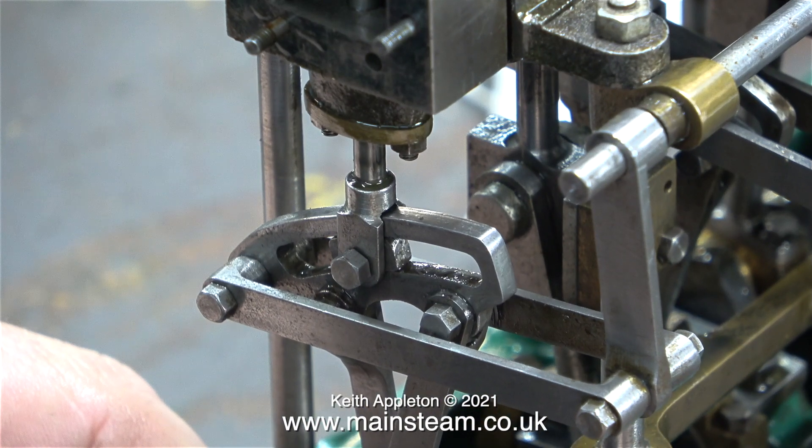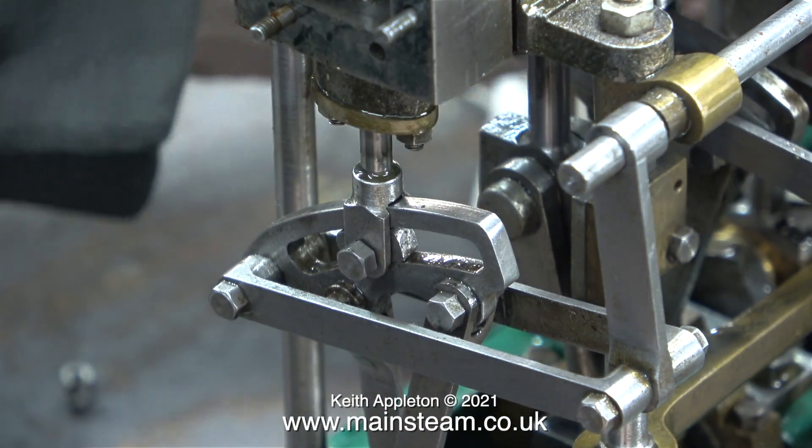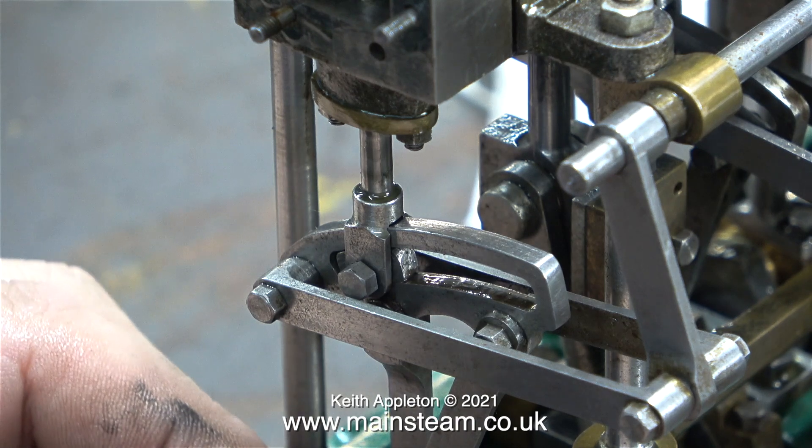In this clip I'm having a close look at the expansion link just to make sure that it completely clears the valve fork — and it does, all the way at both sides. Once again, the engineering standard is very good.